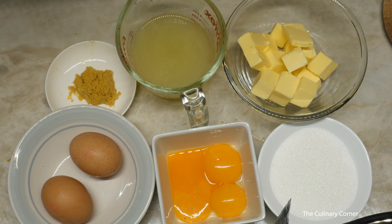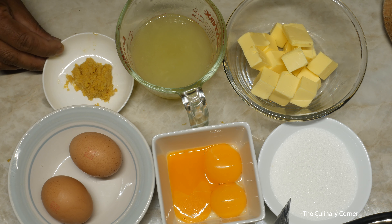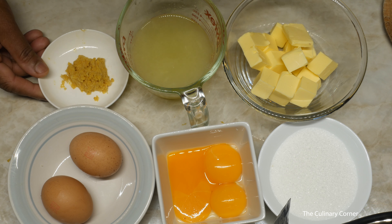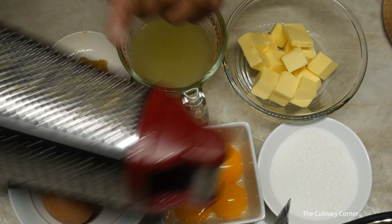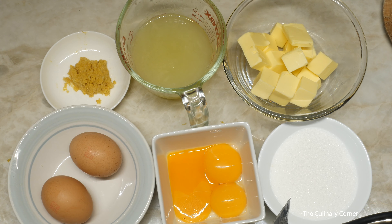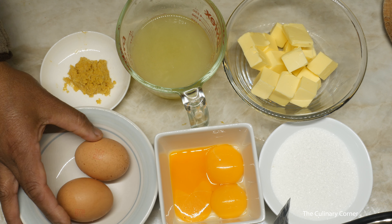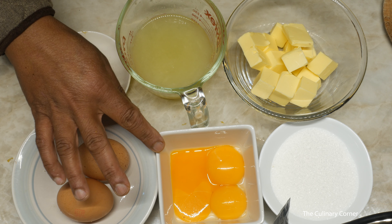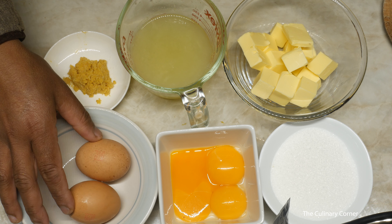These are the ingredients that you will need: half a cup of fresh lemon juice, and I zested the lemon very finely so it is not very visible in your lemon butter. I use the tiny part of the grater to do the lemon zest. You need four eggs — I have some extra egg yolks to use, so I'm using three egg yolks and two whole eggs.